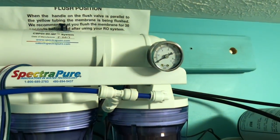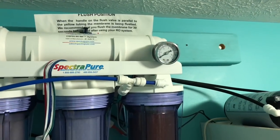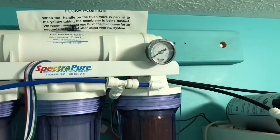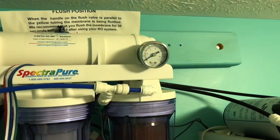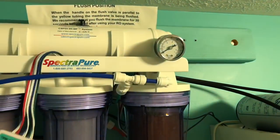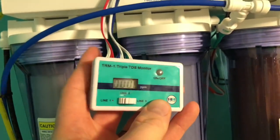I've sent two emails to Spectra Pure with nothing back - not even acknowledging that I've asked a question. It's just something to consider. I get it, I'm sure they've been busy, but it's literally been almost a month since I sent the first email just asking what do I need to do. I'm assuming I need to just replace this pressure switch, but why did it fail?